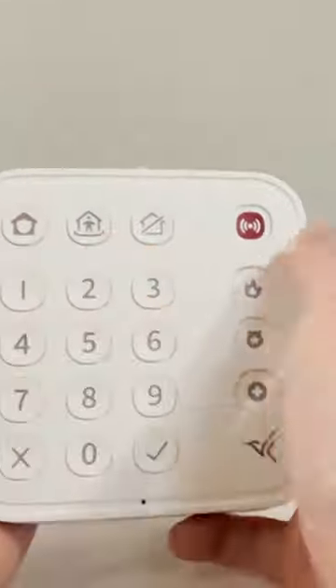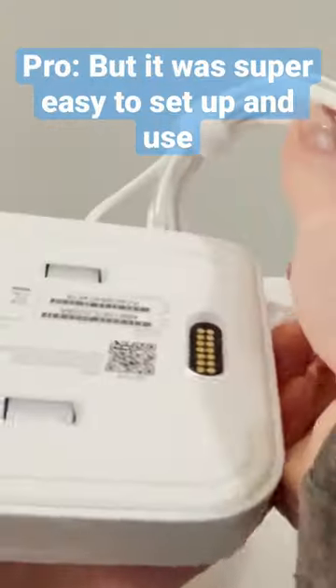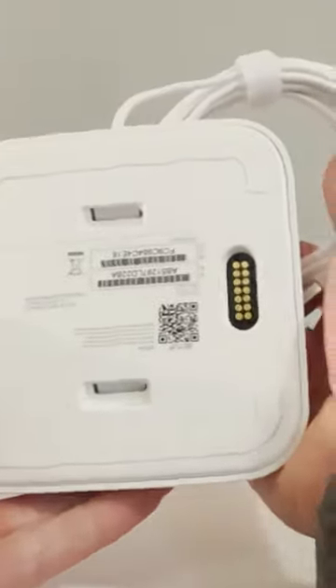Super graceful. The hub itself can sense motion and call for help when you need it. It also has a panic button.